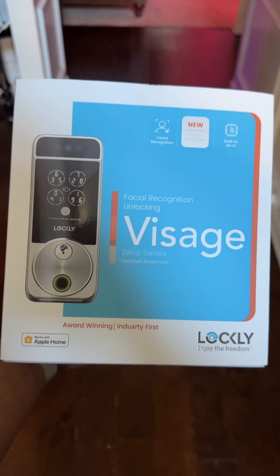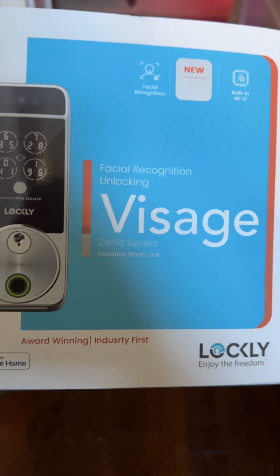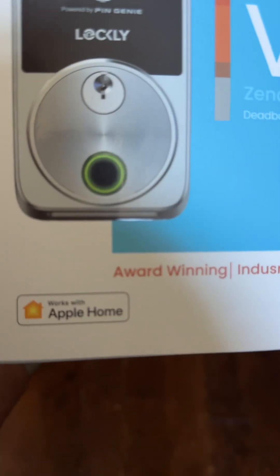This new Lockly Visage Zeno is fire — it's the hottest lock I've seen. It's available exclusively at Home Depot. Go check it out.